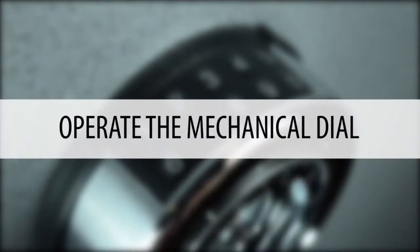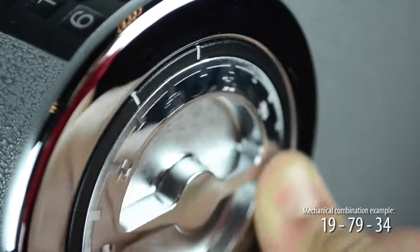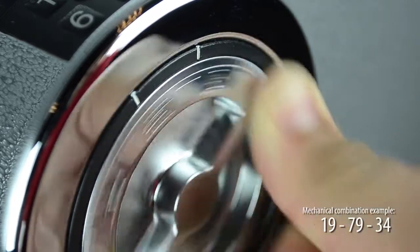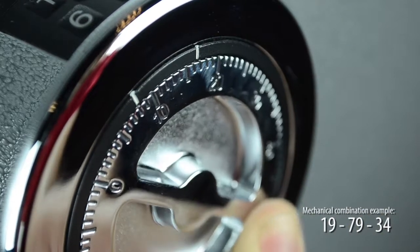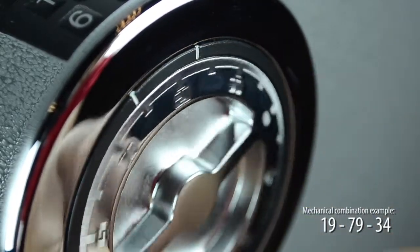Now to operate the mechanical dial. Step 1: Turn dial left four times, landing on the first number on the fourth time. Step 2: Turn dial right three times, landing on the second number on the third time.